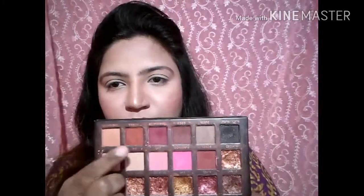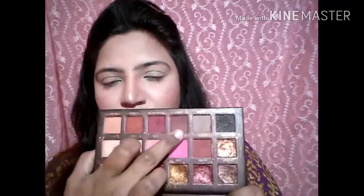Today we will use the shades: Sandalwood, Henna, Coco, and this browny bronzy shade — I don't remember its name but all of the things I have used I will put in the description box, so please check that out.